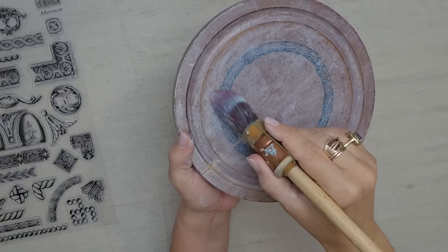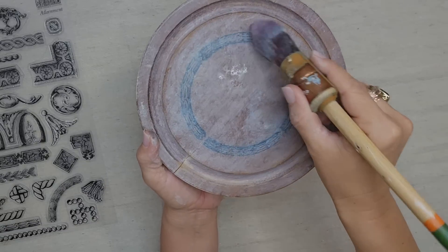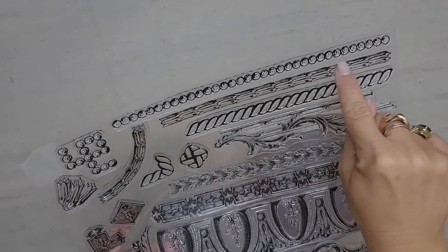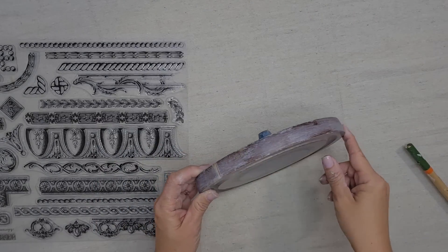I still have my paintbrush with a little bit of paint on it, so I'm going to dab just a light layer of paint on it. I just realized that the stamp I used is the same as this long border stamp, so I think I'm going to stamp the edges of this cloche as well.